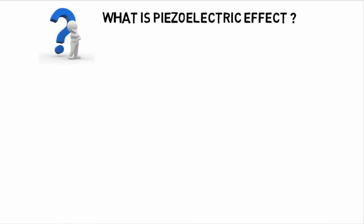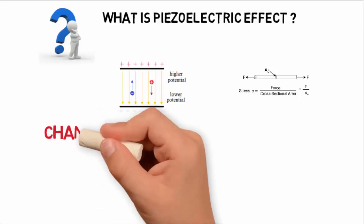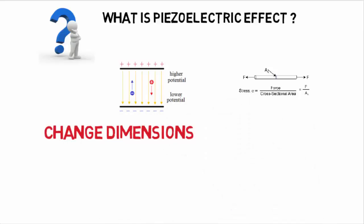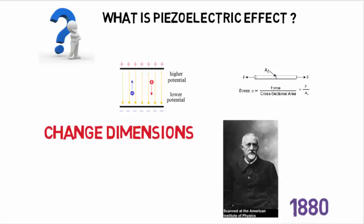There are certain materials that generate electric potential or voltage when mechanical strain is applied to them, or vice versa — when voltage is applied to them, they tend to change their dimensions along certain planes. Two geniuses who discovered this effect were Jacques Curie and Pierre Curie in 1880.